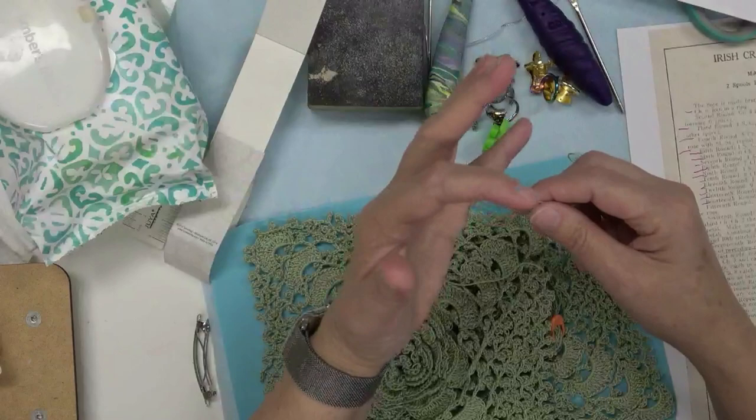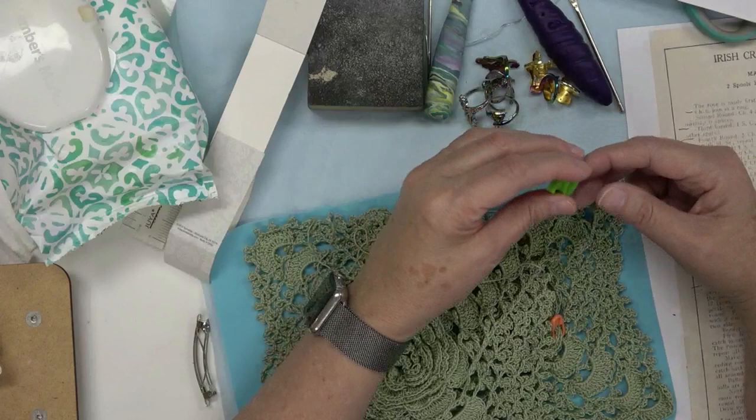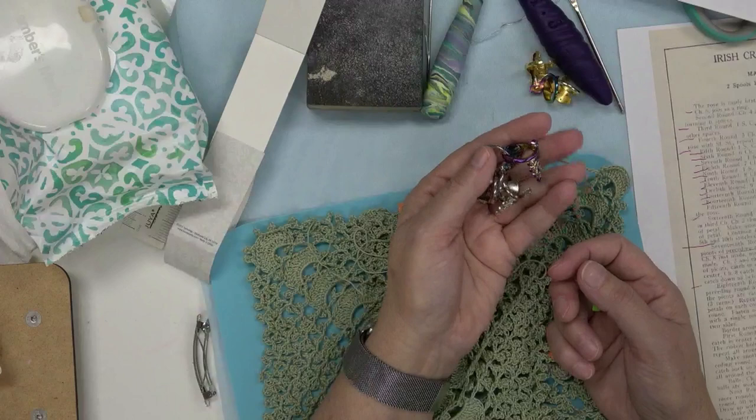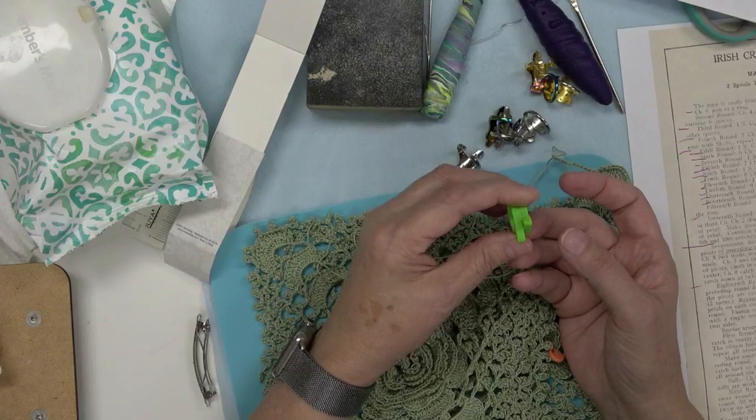But I was struggling with the tension in my left hand — I had to wrap around more than one finger just to get the tension I needed. When I started looking on YouTube for what other people were doing for tension, I found that somebody had made these rings. Then I realized I already had a 3D printed one that I had made for my shuttle tatting.